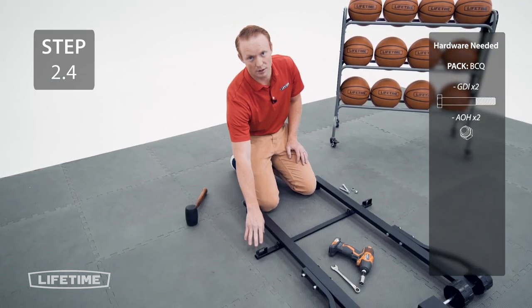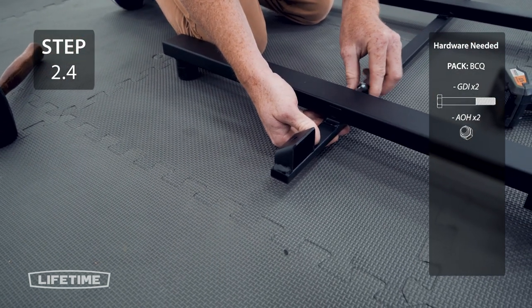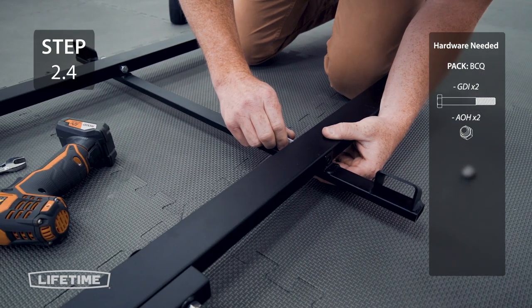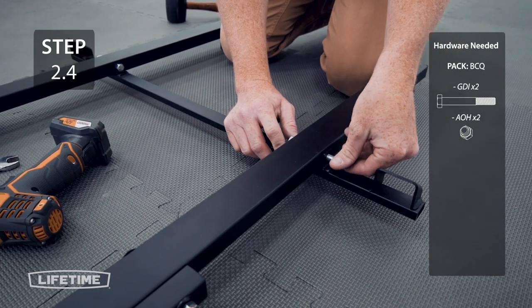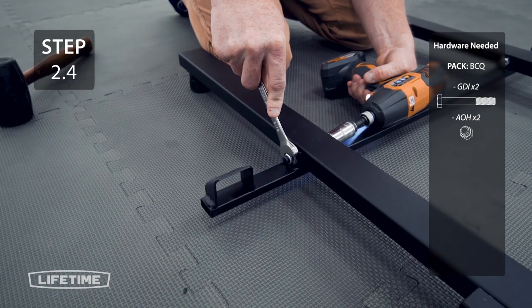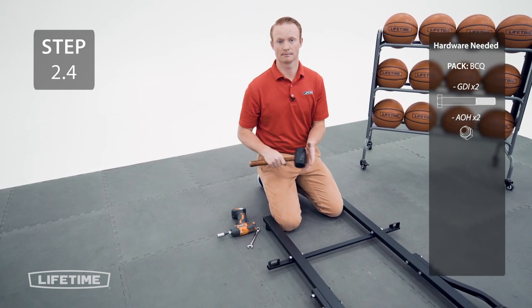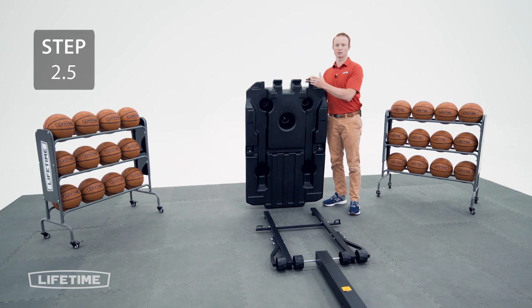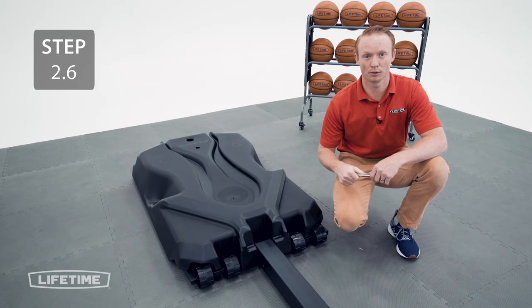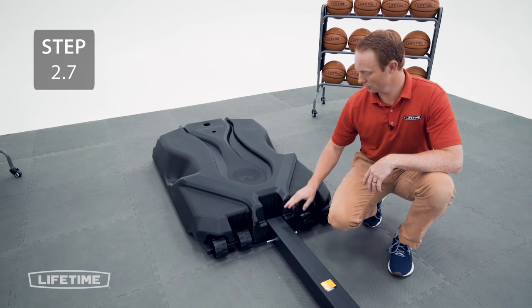Make sure these brackets are oriented correctly. If you find it difficult to push the bolts all the way through, go ahead and use a rubber mallet to tap them in. Lay the base on the base frame assembly making sure the wheels fit into the grooves. Now take the small axle and slide it through the hole at the bottom of the pole. Lift the pole assembly up so that the small axle locks into these grooves.